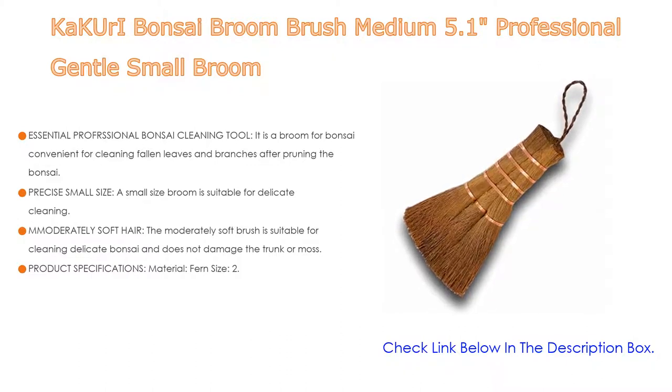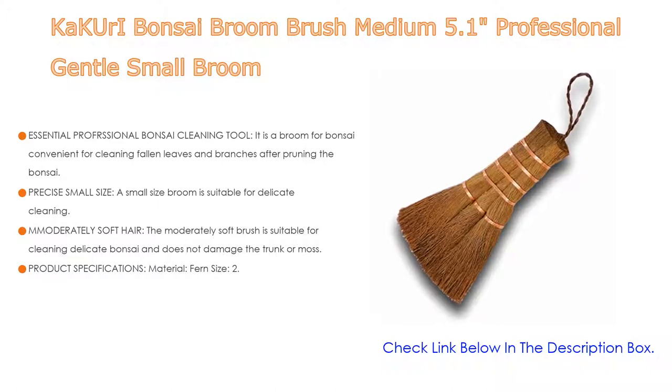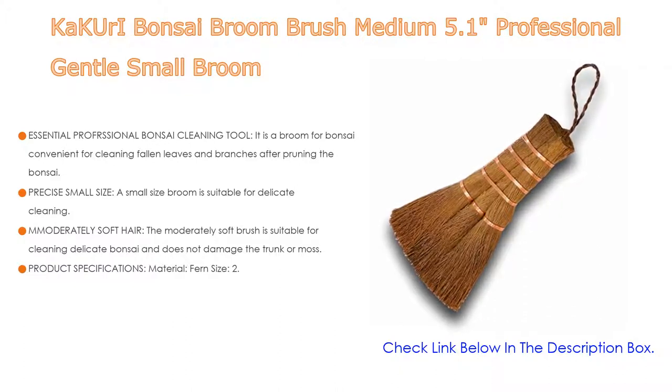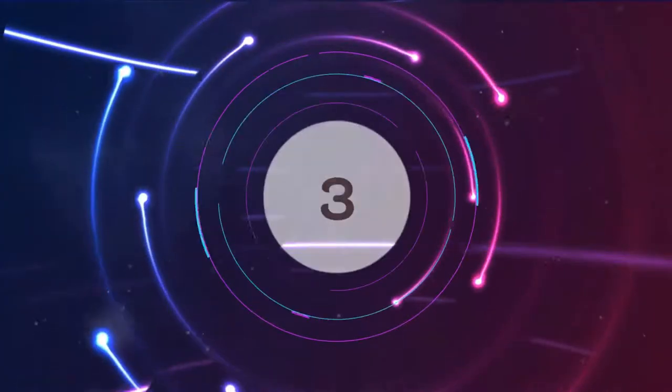The moderately soft brush is suitable for cleaning delicate bonsai and does not damage the trunk or moss. Product specifications: material — fern, size: 2.3 x 0.5 x 5.1 inches, item weight: 0.8 ounces, made in China, quality controlled by a Japanese manufacturer.